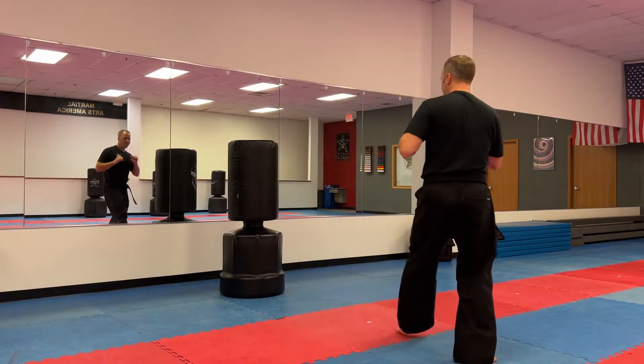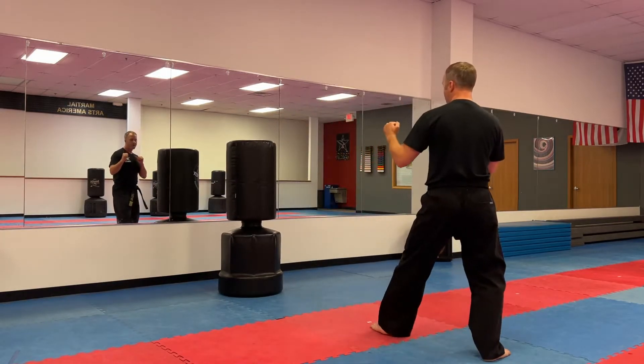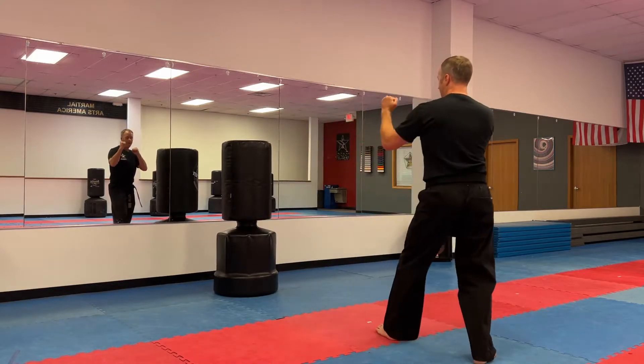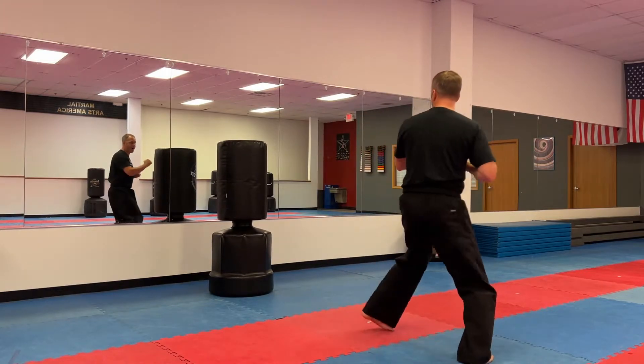One more time, slower. Another way to think of it: turn your front heel to the target, which is turning your hips to the target. Step behind. High kick. Let's do five together. One, step behind and kick — I'll try not to smash the mirrors. Two, step behind, thrusting side kick. Three, step behind, thrusting side kick. Four, step behind, thrusting. Five.